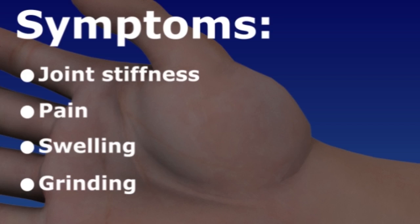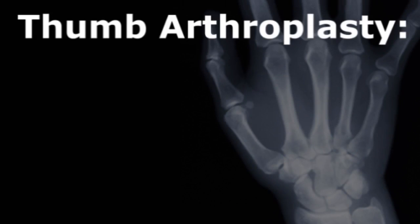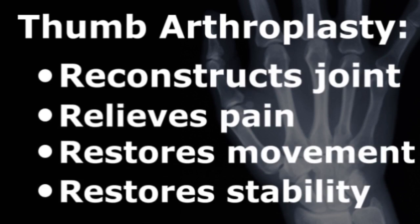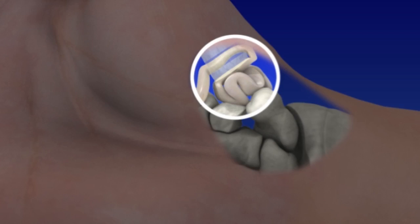Surgery is recommended when non-surgical treatments fail. There are several surgical options for arthritis of the thumb CMC joint. One type of surgery, thumb arthroplasty, involves reconstructing the joint to relieve pain and restore movement and stability. The procedure uses an artificial implant or your tendon tissue as a joint spacer.